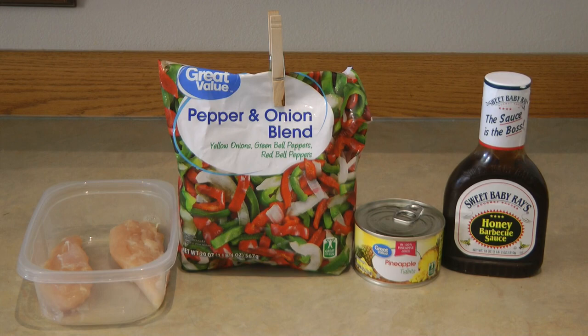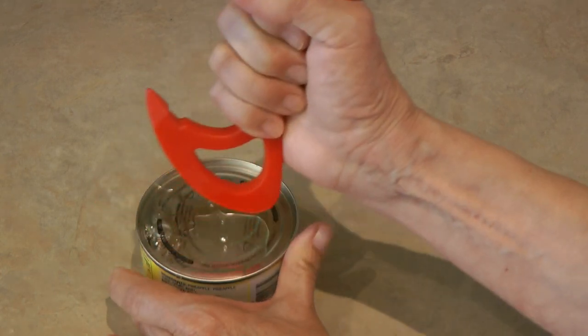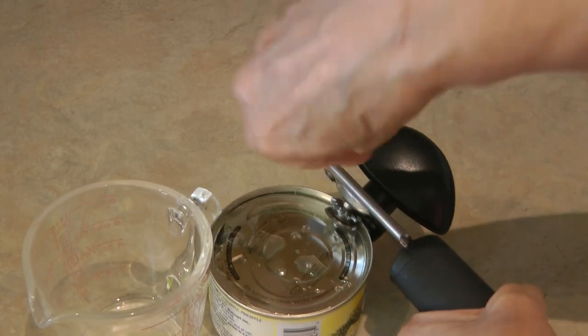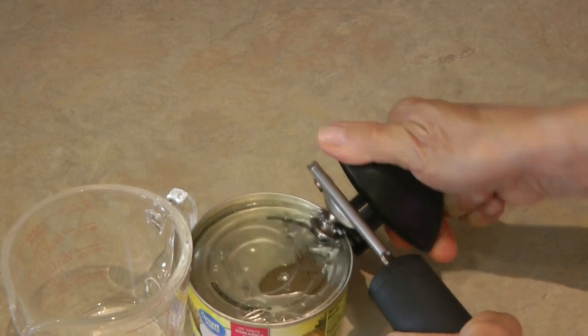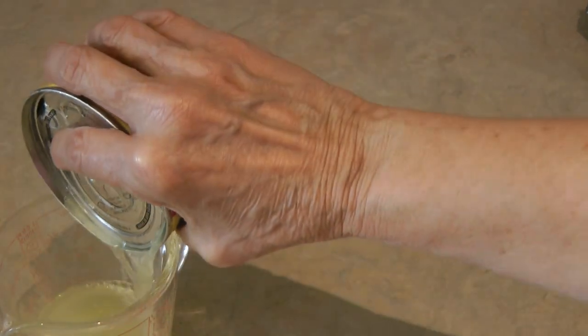Now we're going to put together the pineapple chicken. I have a few chicken tenderloin breast strips, part of a bag of pepper and onion blend from the freezer, a small can of pineapple tidbits, and your favorite barbecue sauce. First you want to drain the pineapple because you don't want all that juice in your foil packet. Sometimes these things just don't come apart properly — you can still open it with a regular can opener, just angle it more towards the outside because you have to cut the rim off. It's thicker because it's holding the pop-top lid. Drain the juice.